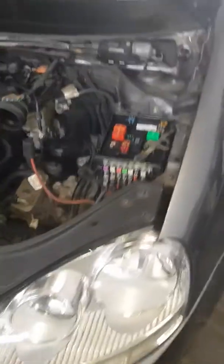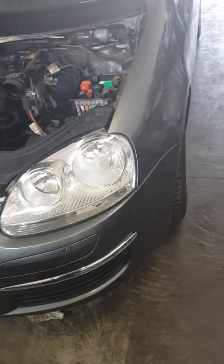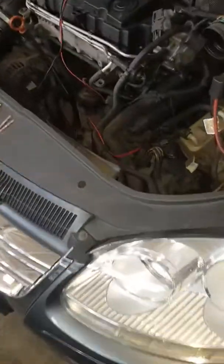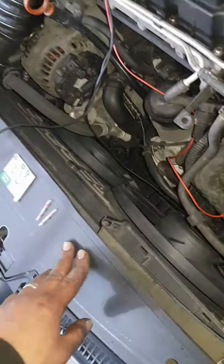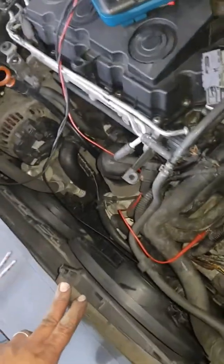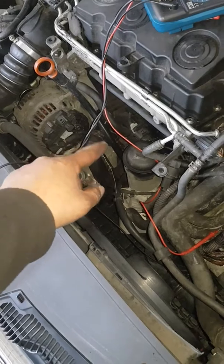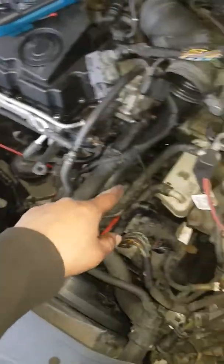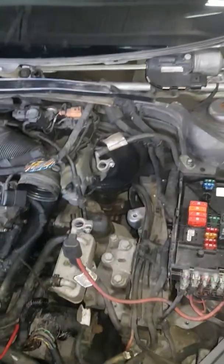Hello everybody. This is a Golf 5 Long Vision and the customer was complaining about the coolant warning being on all the time, 24 hours, when he opened the ignition. We changed the sensor there and there is another sensor there, and there was still the same problem — still showing in the computer.